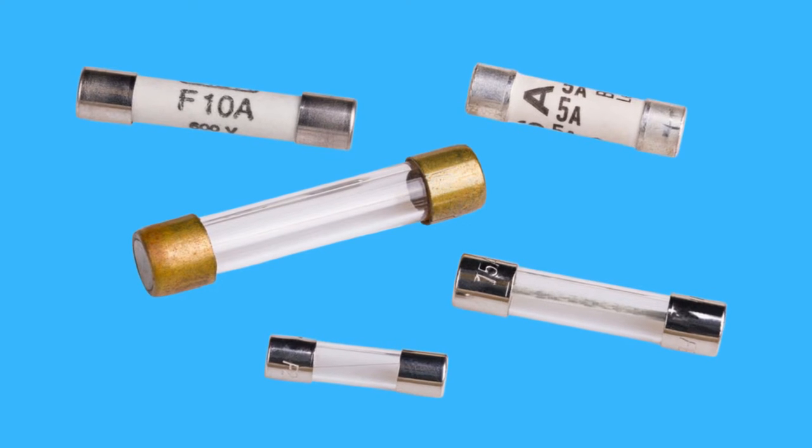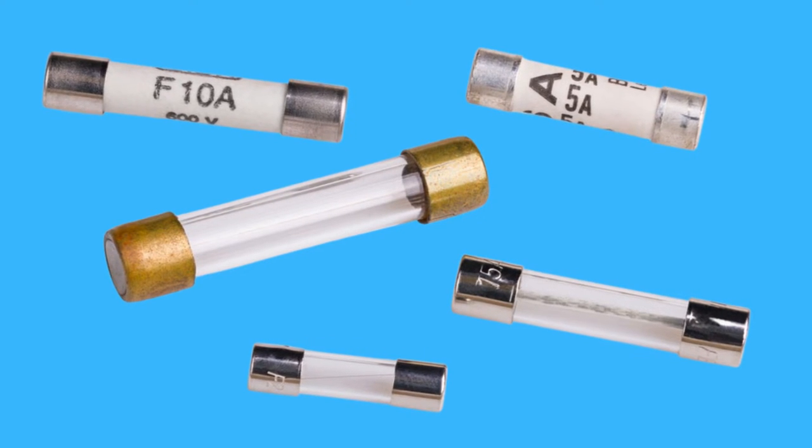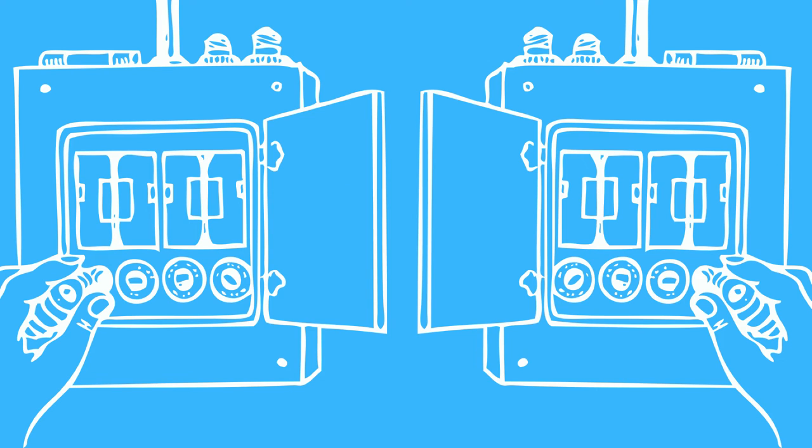Now that you know what a fuse is, it's time to find out how it actually protects an electrical circuit. To protect against power surges, the thin conducting strip in the fuse melts and breaks the circuit. This way, the flow of electricity to other components within the circuit is interrupted and these components are saved from burning. The fuse is used as a sacrifice to protect against overcurrent.